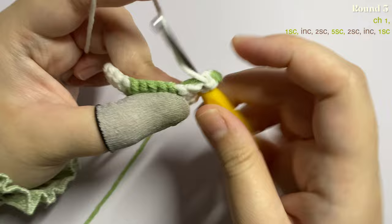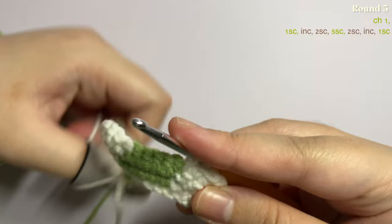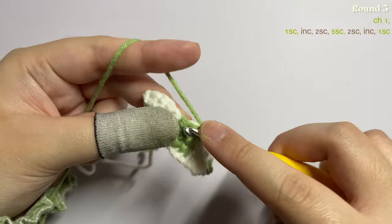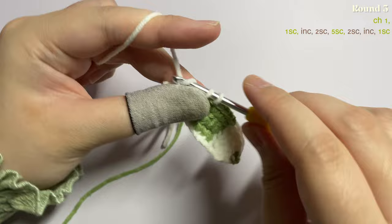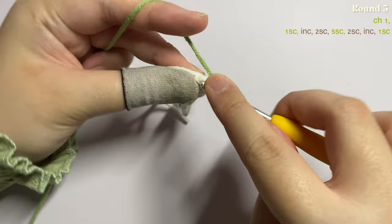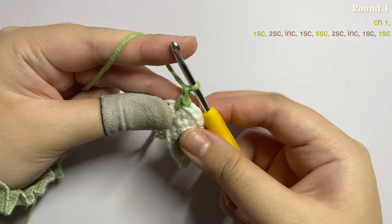Now we're working at the front side so place the non-working yarn at the back. To start round three, make one single crochet with the green color first, then change to the next color. In the next stitch make an increase — two single crochet — then one single crochet in each of the next two stitches. Before finishing that stitch, change color and make five single crochet with green, changing color again before the fifth stitch. Insert one single crochet in the next two stitches, then make an increase and change color. In the last stitch insert one single crochet.